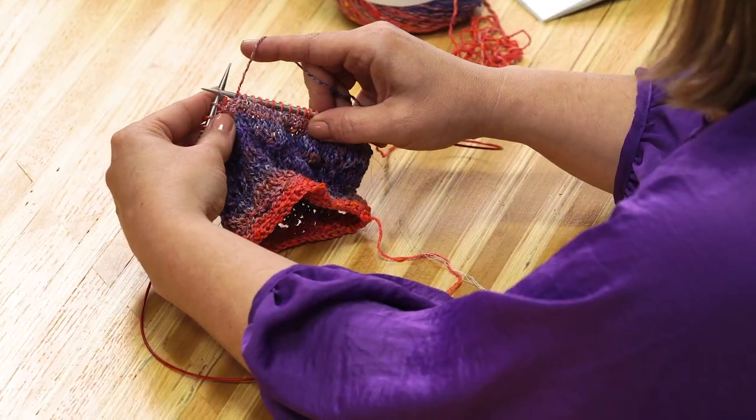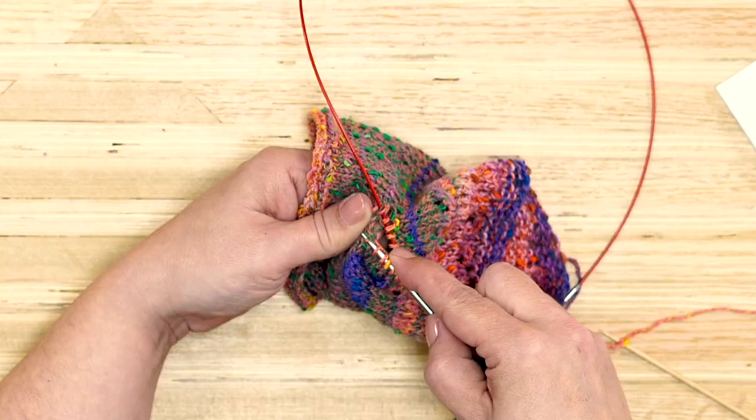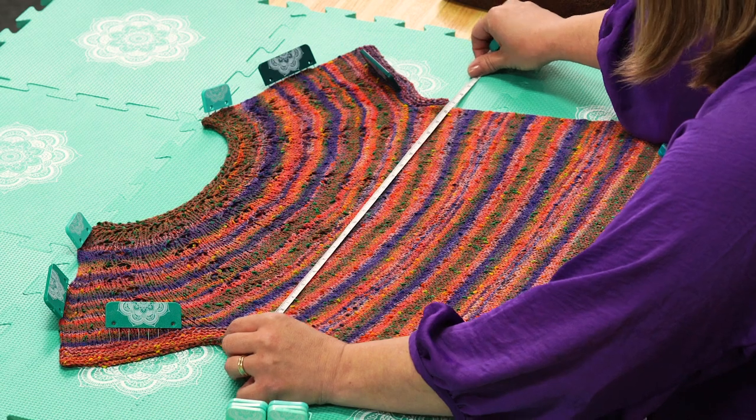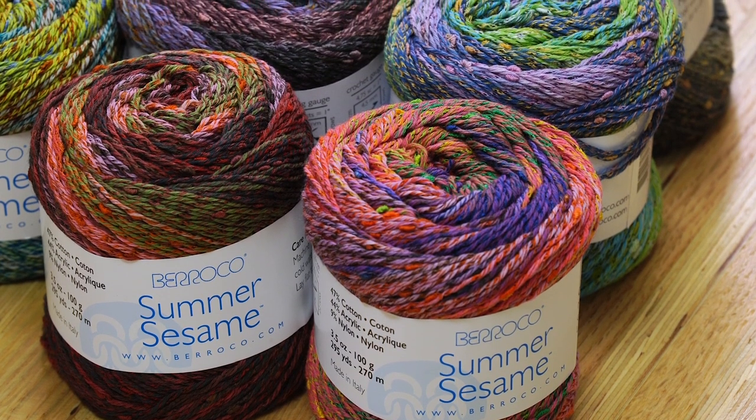I'll also show you how to add short row shaping, divide for sleeves, bind off, block, and everything in between. Check out our kits at OneBigHappy.com — you'll get all the yarn you need for your sweater size, plus a printed pattern. Tune in to our YouTube channel every Thursday for new videos. I'll see you there!